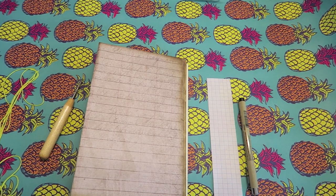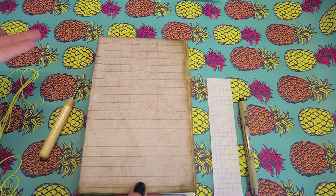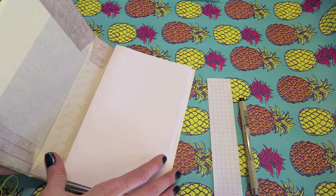Hey Crafty Cuties! Welcome back to my channel. Today I am hopefully going to show you a little bit better how I do a cross stitch. This is how I sew all of my signatures into my junk journals, at least right now, and I have shown you how to cover a hardcover in the past.